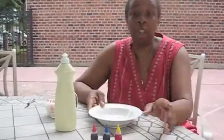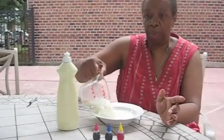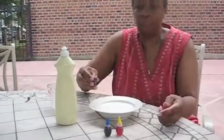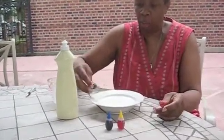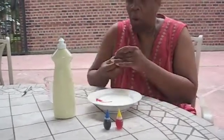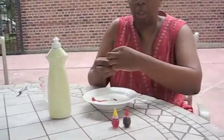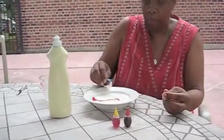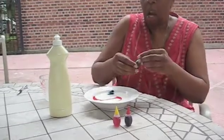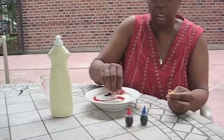Here's what we have to do. Pour one cup of milk into the bowl. Add three drops of red food coloring. Add three drops of blue about one-third of the way around the bowl, and then add three drops of yellow one-third further down.